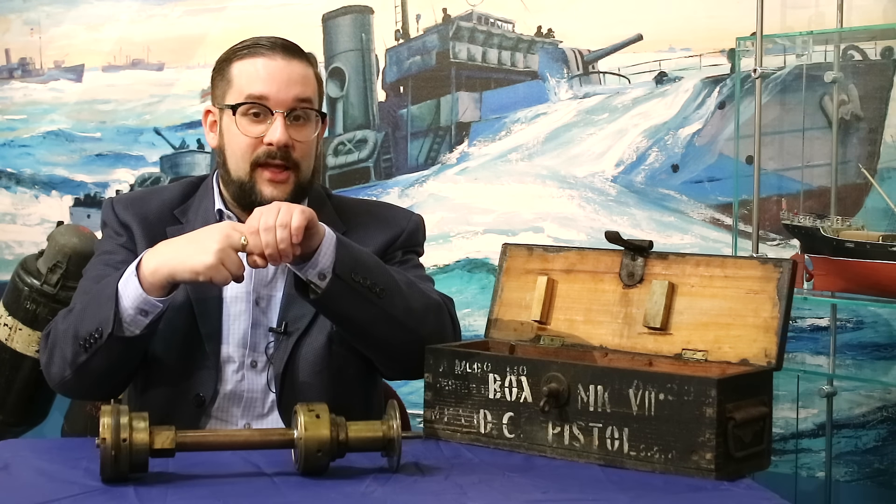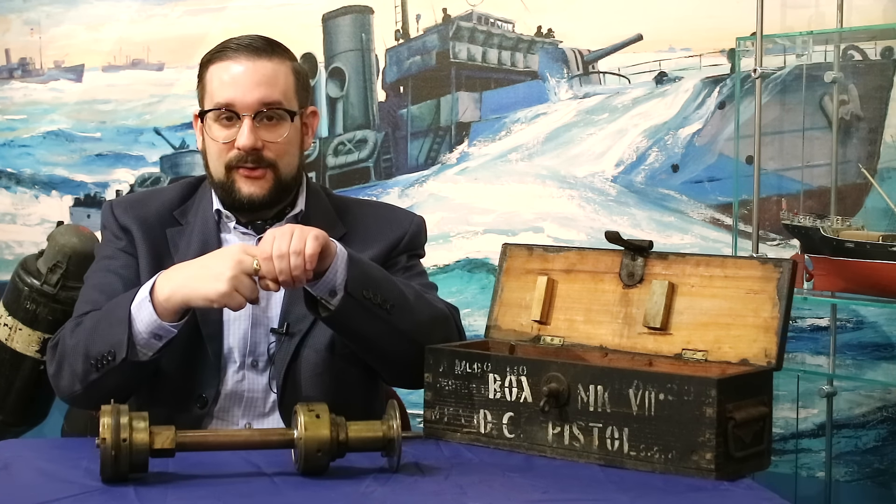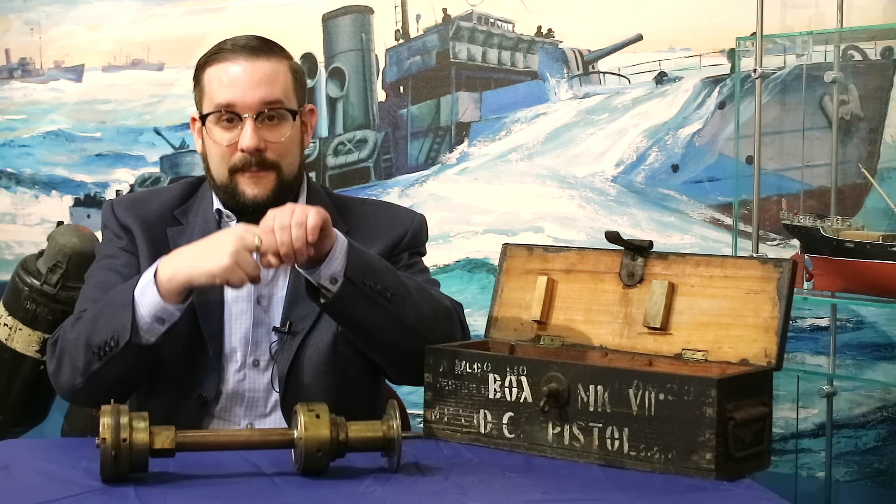And yes, I know exactly what this looks like. Please get it out of your system. I'll give you a couple of minutes. Alright, ready? Let's keep going.